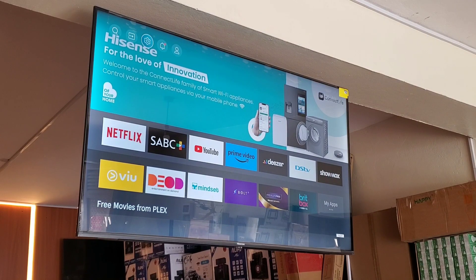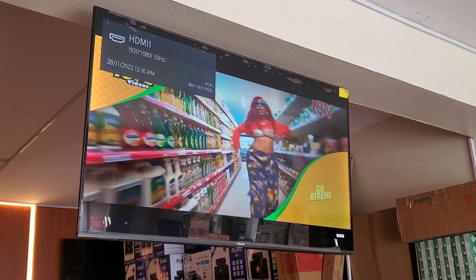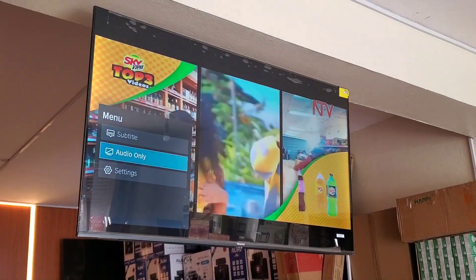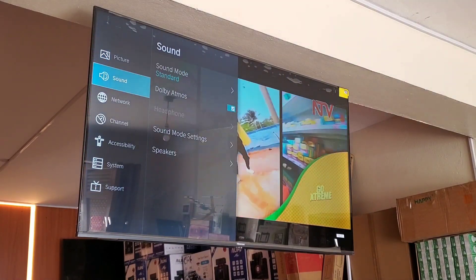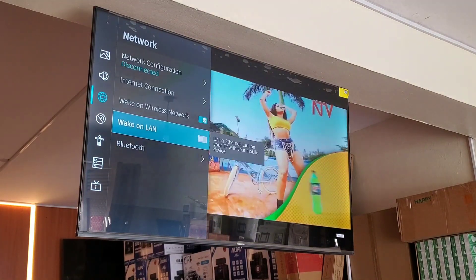Let me show you how I connect this to my home theater. I'm on the home screen, but even if you're not, just use what we call the option button. Once you click the option button, it will give you Settings — then go to Network, then scroll down to Bluetooth.